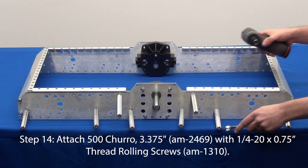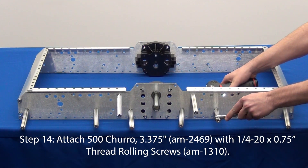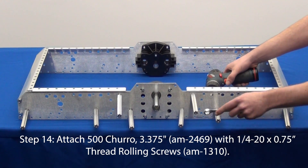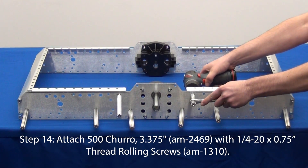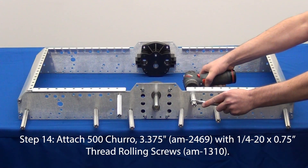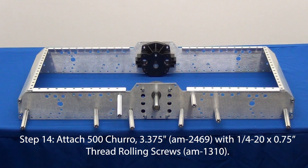Next we will attach the 16 standoffs known as churros. You will notice in this video that the churros are in one location now and later in a different location. You can do this as well, as one of the benefits to this drive base is the ability to customize. The easiest way to attach these churros is to hold them with a half-inch wrench and tighten the thread rolling screws with a drill and 3/8-inch socket.